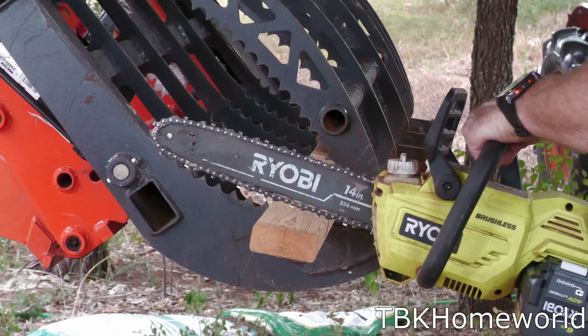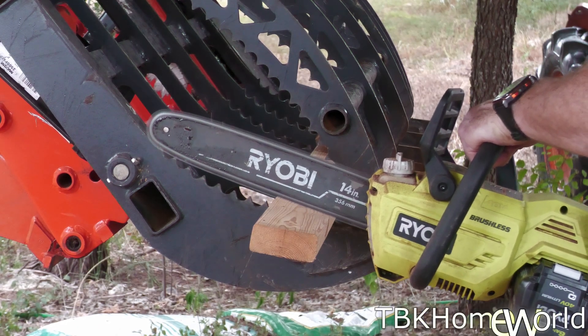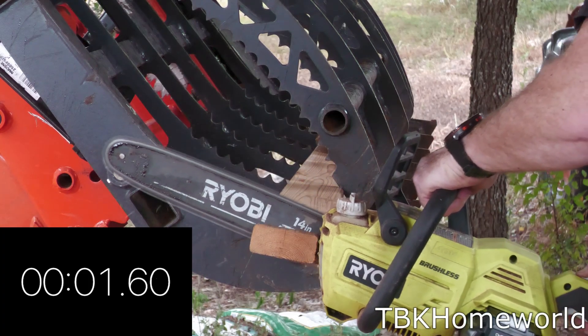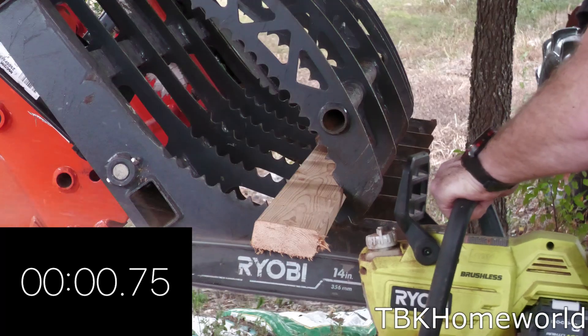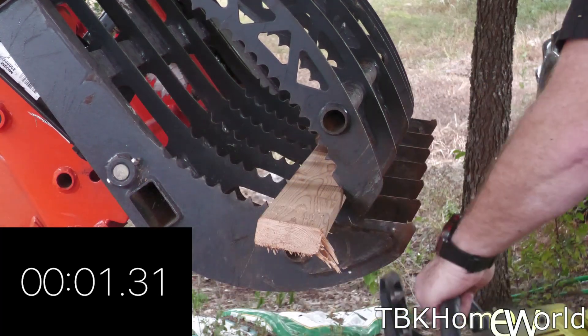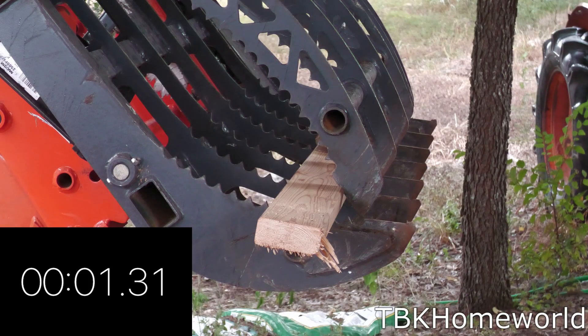Last but not least we're going to be cutting into a yellow pine two by four. For the Ryobi 14 inch bar and chain we hit 1.77 seconds on the first cut, 1.85 seconds on the upswing, and 1.31 seconds on the third and final cut. That averages out to 1.64 seconds.